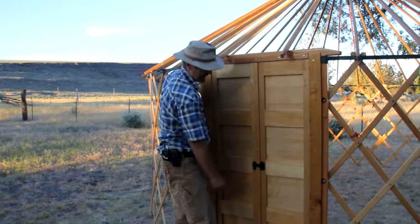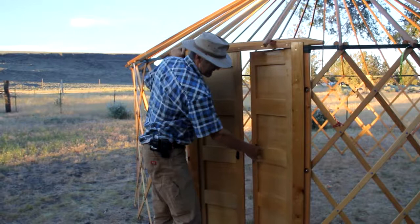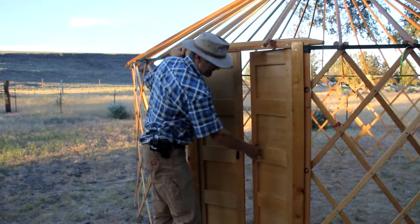This is an example of the latches we use — just a simple latch here, with another one on the inside. It has the same slide bolt mechanism, top and bottom, and it just makes a very nice door for a semi-permanent yurt.